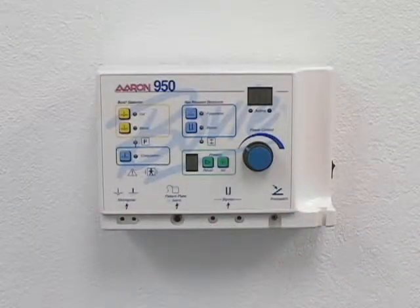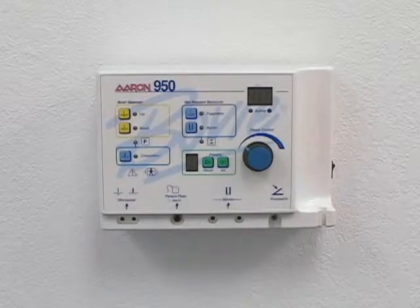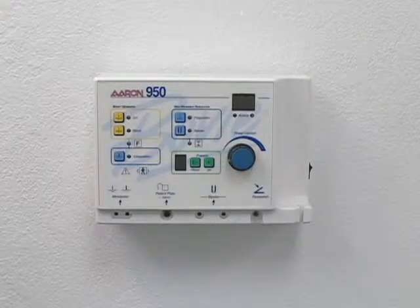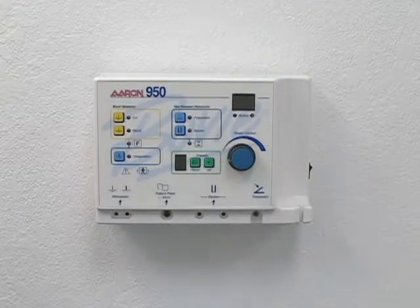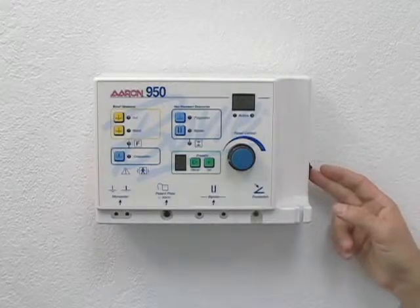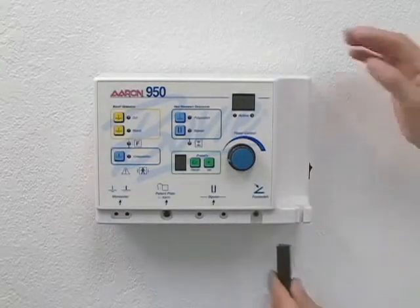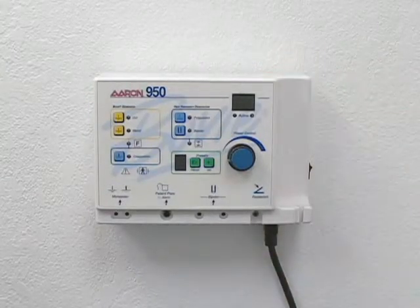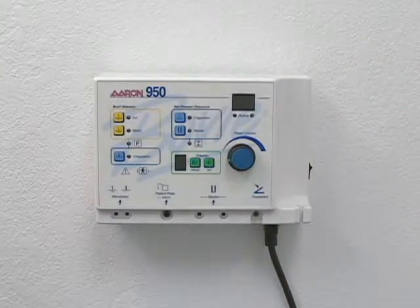Before operating your unit, be sure to read and understand all safety warnings and cautions referenced in the user's guide. After the Air 950 is properly mounted on the wall, ensure that the power switch is in the off position, then plug the hospital grade power cord into the unit and the other end into a properly grounded AC outlet.